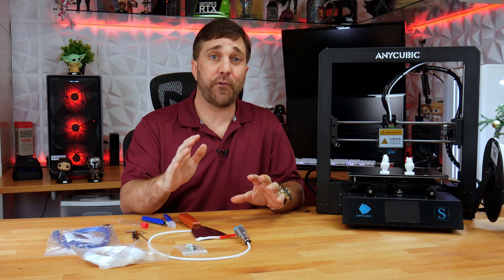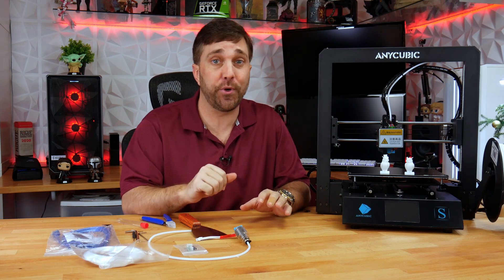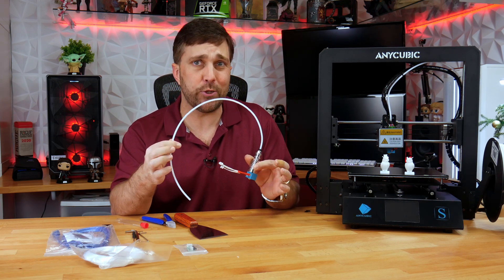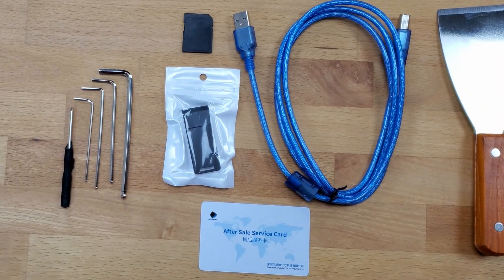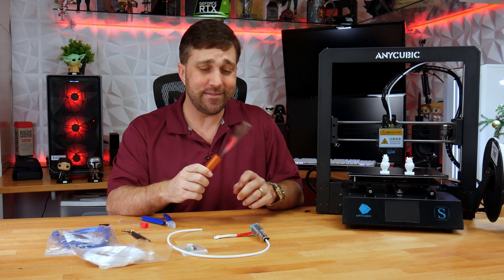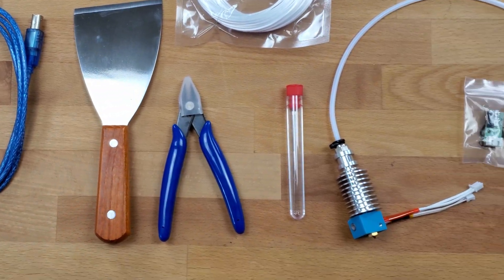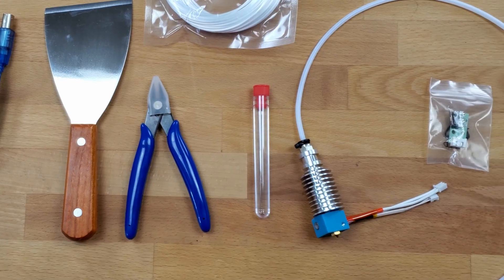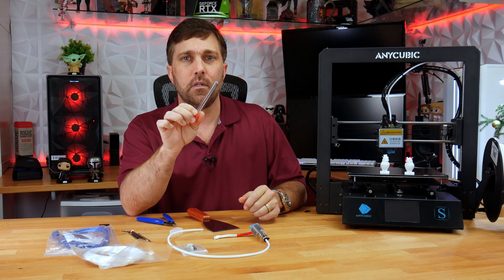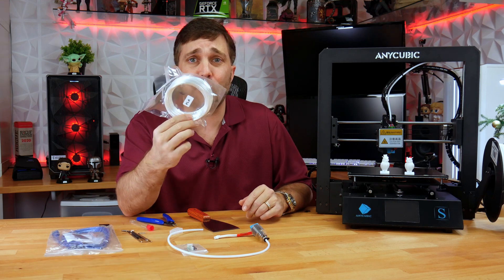Okay, initial thoughts. First, packaging and included stuff — awesome. That was a serious amount of foam protecting this printer, no issues there. The stuff it comes with is great: there's an entire hot-end assembly with nozzle and Bowden tube attached right in the box, all the tools you need for assembly, an SD card and SD card reader, and a print removal tool. This is pretty high quality for a $200 printer.